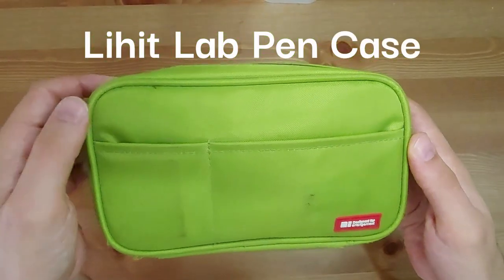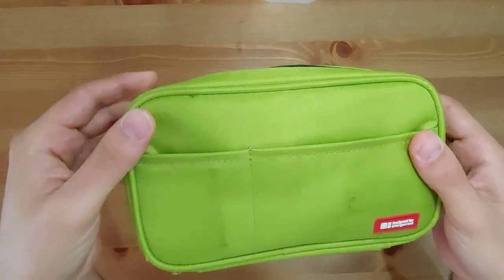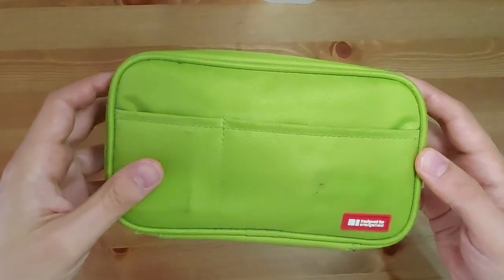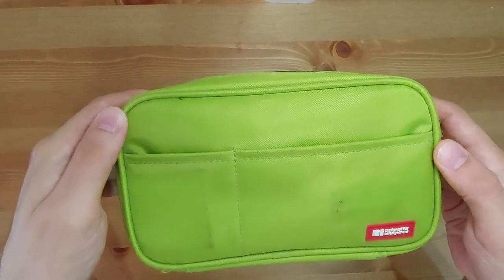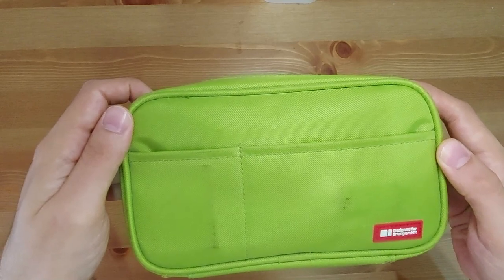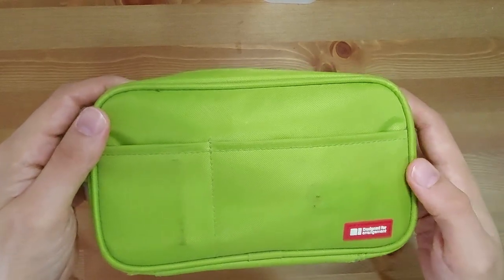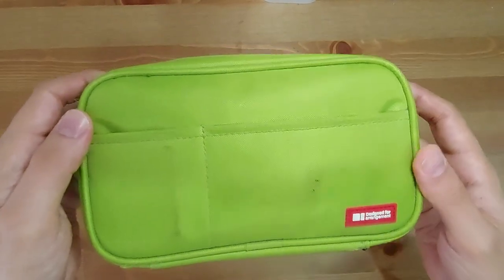This is the Lihit Lab pen case from 2018. It's the green color — not lime, but it kind of reminds me of the color of my Nintendo DS from back in the day, like 2009. I had the green one; the DS was a bit more yellow but this is more green. I remember they had a green one, a black one, a brown one, and an orange one. The inside lining is all the same brown color, but on the outside they did have different options. In hindsight, I probably should have bought the black one because the stains probably wouldn't be as noticeable — and I promise I know more words than 'probably.'